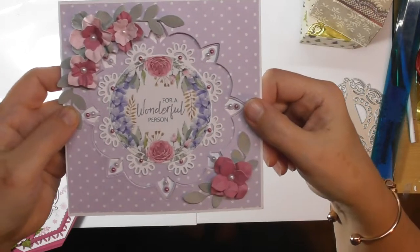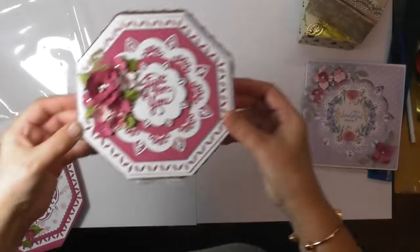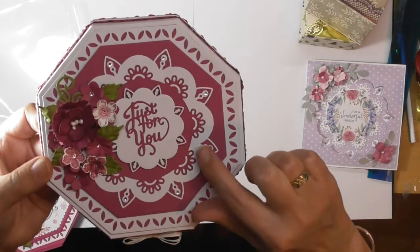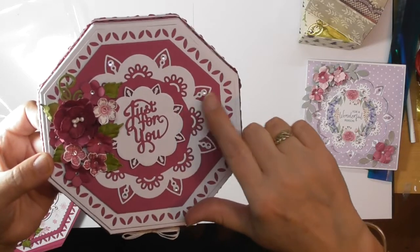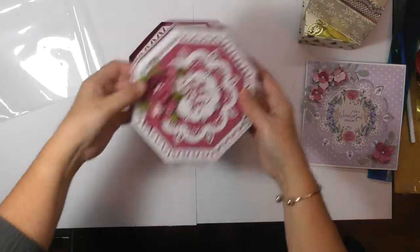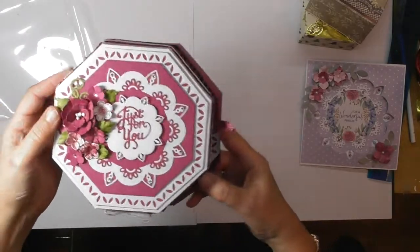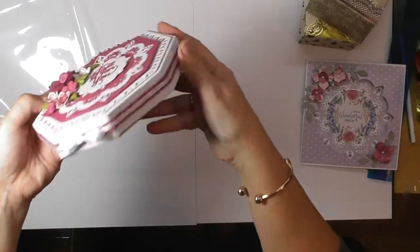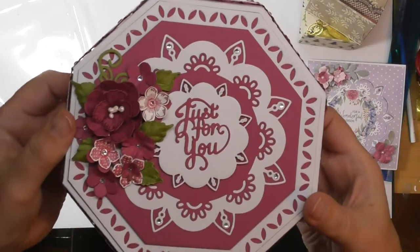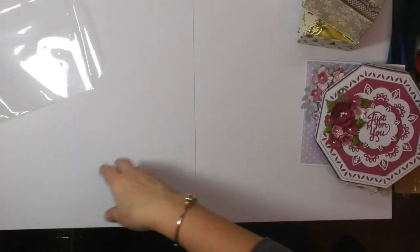I also used the floral frame die to create the top of my box, and on this one you can really see all the detail of the little die cuts — this one matches perfectly with that one. The only one I didn't use was the really tiny one. So I've got a matching box top for a lovely box card to send somebody, used the same ribbons on that as on the card, and then made some pretty flowers to finish it off. Sorry that I'm filming at night and the lighting isn't very good.